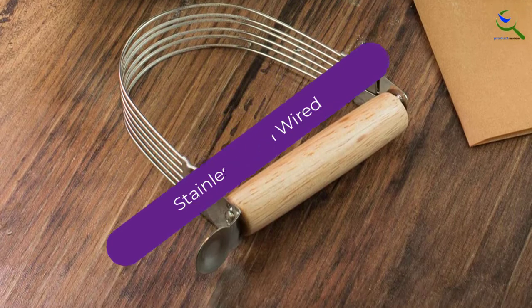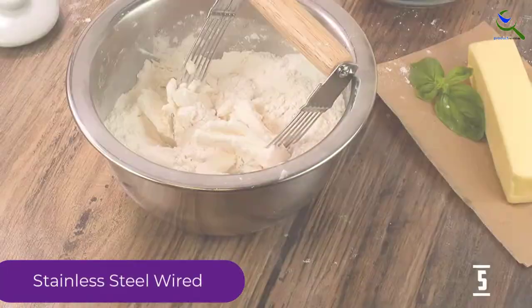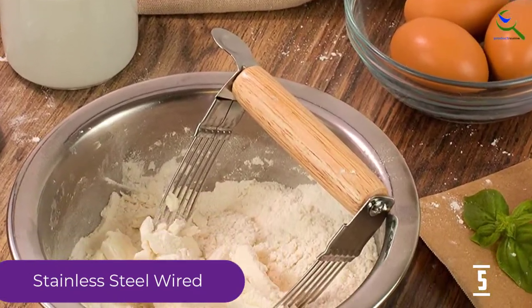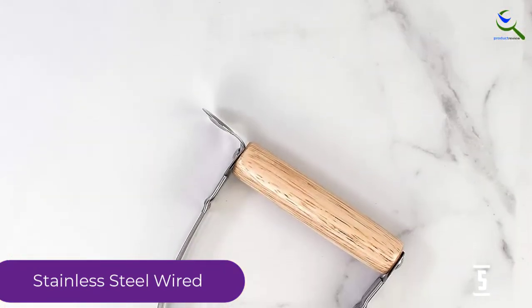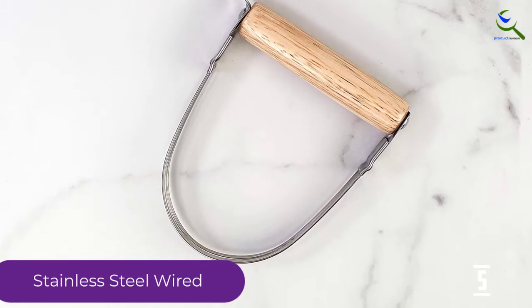Mrs. Anderson's wire pastry blender's total dimensions are 5 x 4.2 x 1.2 inches and weight is 0.32 ounces, which is comfortable for use and easy to clean in soapy or warm water. It is a strong and sturdy tool which is also helpful in mixing and blending.